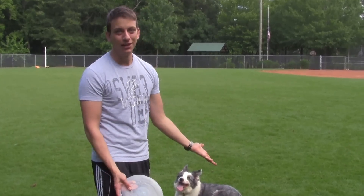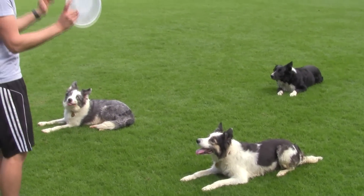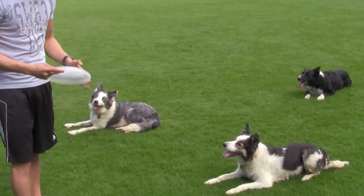They're being so good — look at them. They're all waiting very patiently to play frisbee. We're going to play in just a little bit, but right now I need you guys to stay. You're being very good.